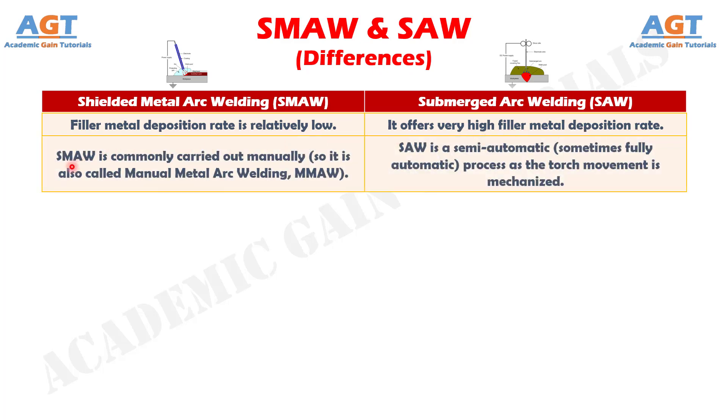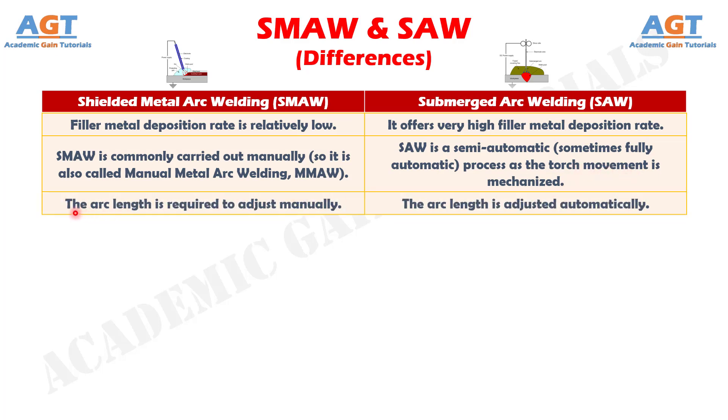Difference number 9: Shielded metal arc welding is commonly carried out manually, so it is also called manual metal arc welding, whereas submerged arc welding is a semi-automatic, sometimes fully automatic, process as the torch movement is mechanized. Difference number 10: In shielded metal arc welding, the arc length is required to be adjusted manually, whereas in submerged arc welding, the arc length is adjusted automatically.